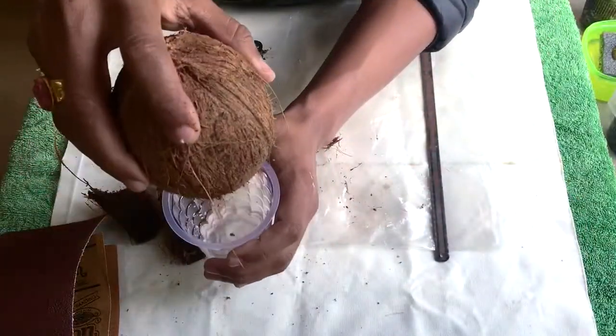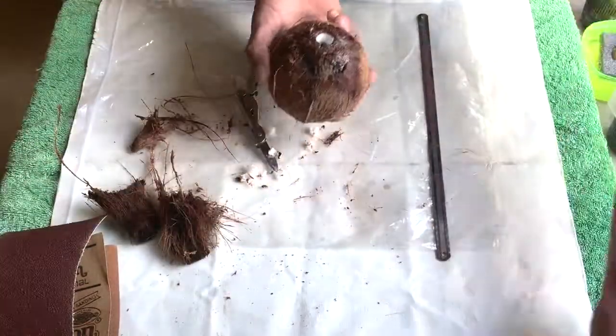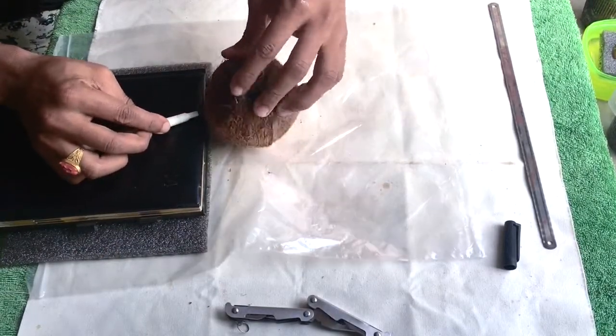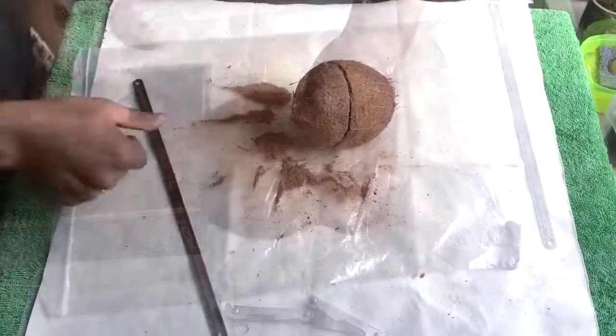This water is so nutritious — it's good for your digestion and the skin. I have marked it, and now I'll cut the shell into two parts.